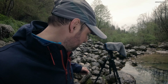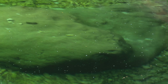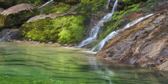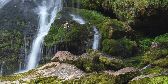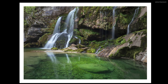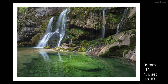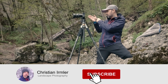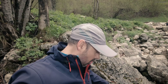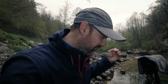It is amazing. Let's go over here and make the shot. It is quite slippery. It is amazing. I found one more composition and yeah, this waterfall is so beautiful.